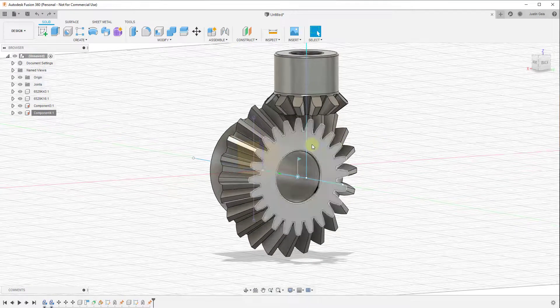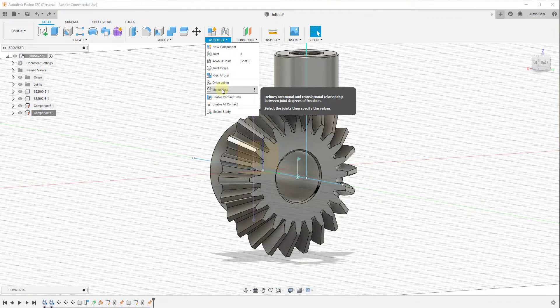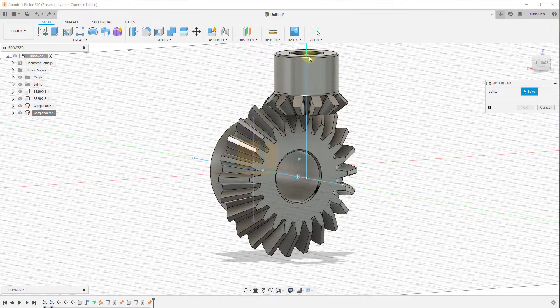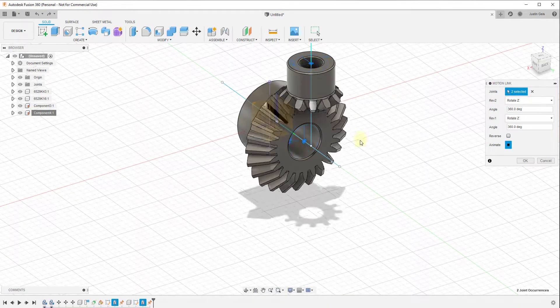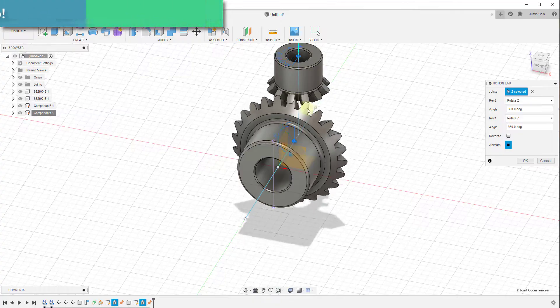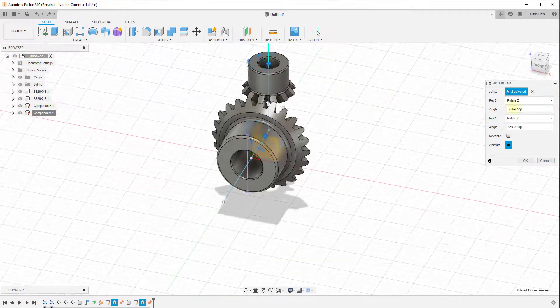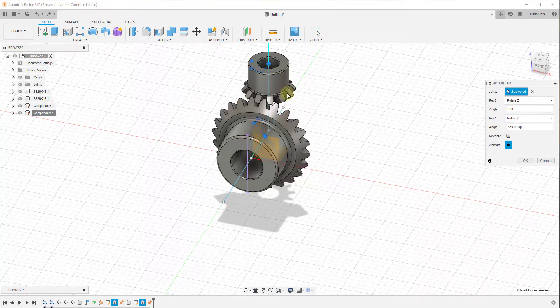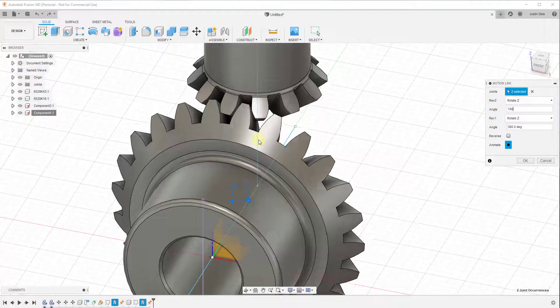Now all we need to do is define a movement relationship between our two gears. We go to Assemble and create a Motion Link between our big gear and our small gear. It asks which joints we want to link — we click both of those joints and now both gears are turning at the same time. One thing to note is that the big gear and small gear are currently spinning at the same rate. We need to change this so our small gear spins twice as fast. So we set the angle of the second gear to 180 degrees — meaning the small gear turns 360 degrees in the time it takes the big gear to turn 180 degrees. Now in the animation these gears are meshing together and working at the correct rate.